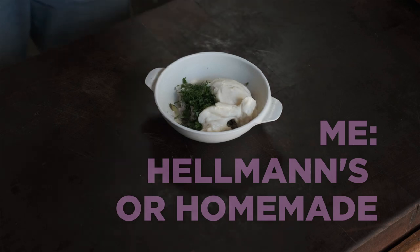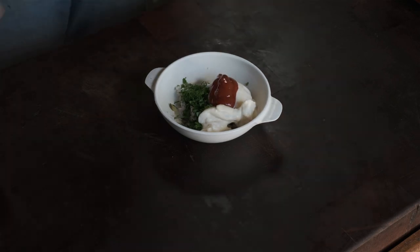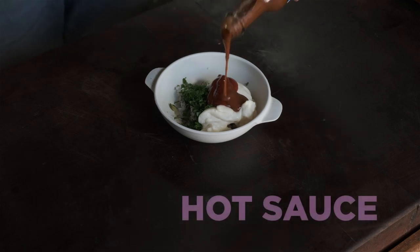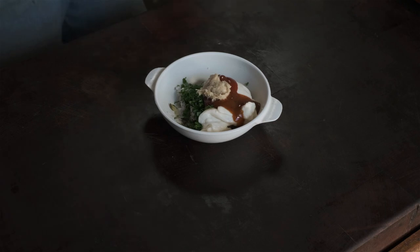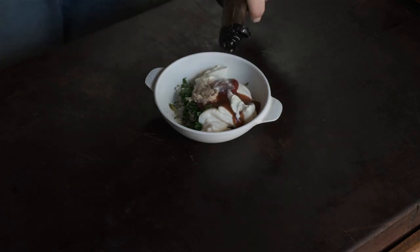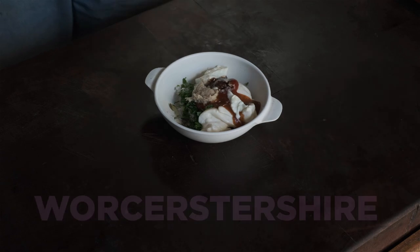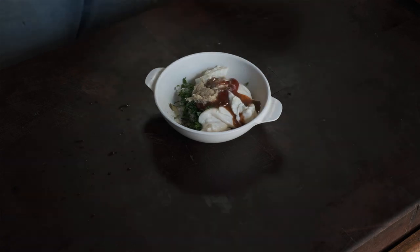You can't go wrong with Hellmann's by the way. And a little squirt of tomato ketchup, or tomato sauce, whatever you call it. And add some hot sauce. A little bit of horseradish. Some sour cream. Fun fact, it's pronounced Worcestershire. And a little squeeze of lemon juice.